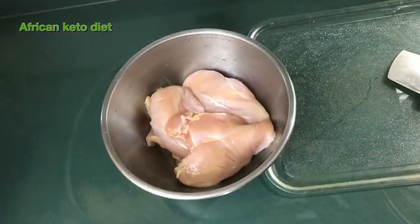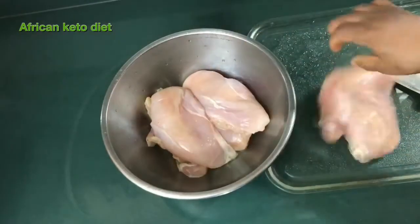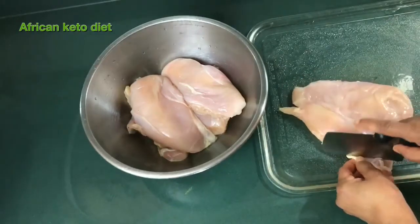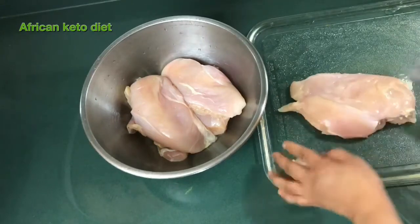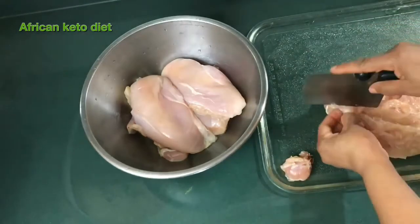So what we basically need for our chicken flour is just simple — we just need chicken breast. You will want to have chicken breast and then take out any fatty portion of the chicken breast.